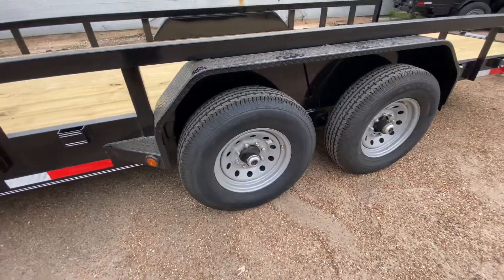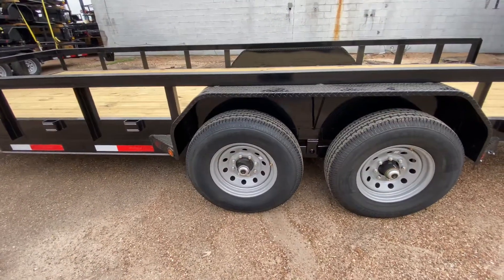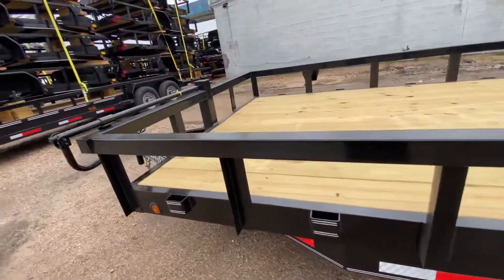You got four brand-new 16-inch 10-ply tires on silver mod wheels. You got two 7,000-pound Dexter EZ-Lube axles, giving you a gross vehicle weight rating